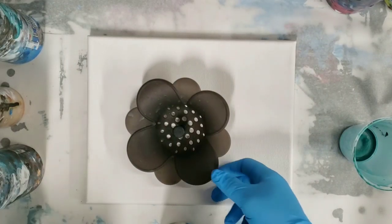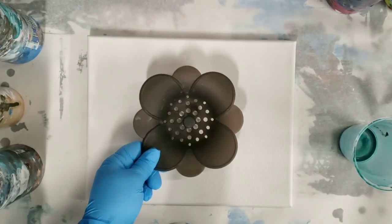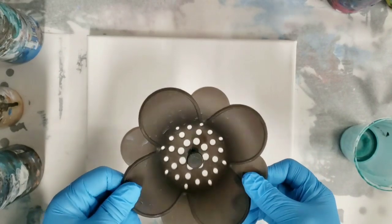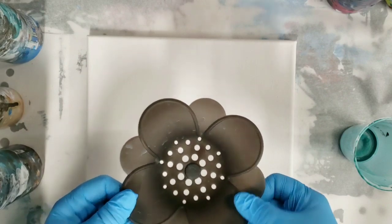Hey guys, Mixed Media Girl here. So in the last video, I did an acrylic pour through a new strainer that I got. If you didn't see that video, I'm going to put it down in the description so you can check it out.